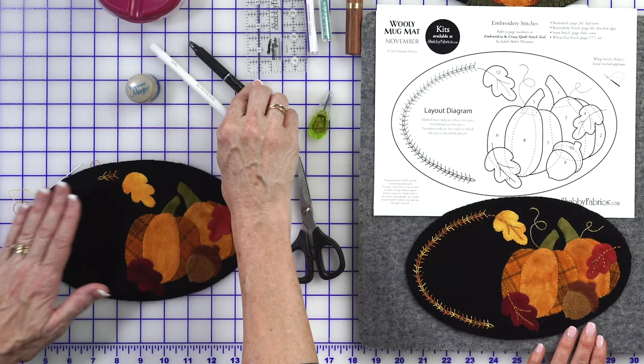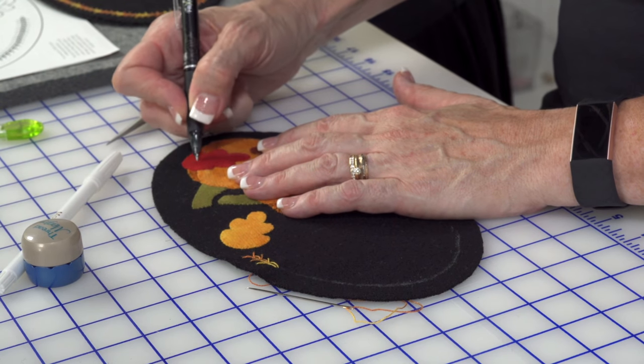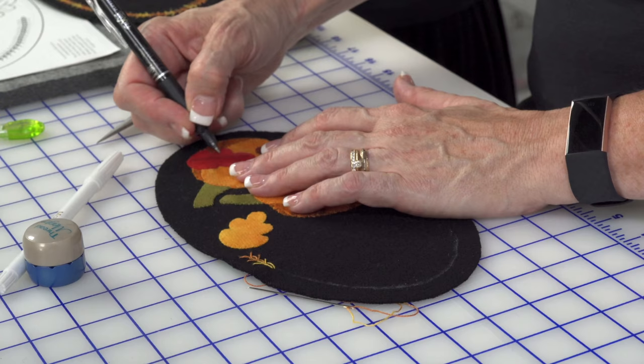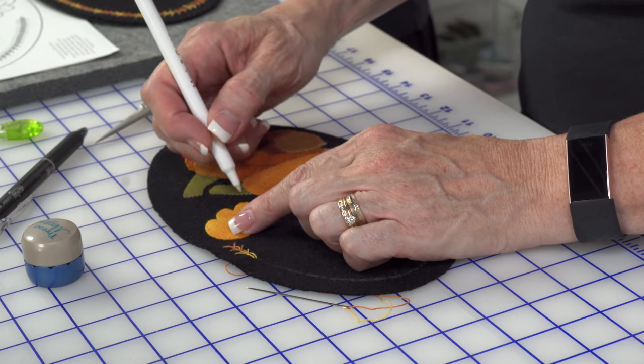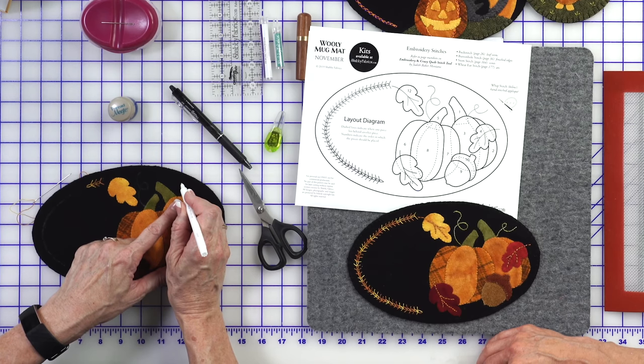As soon as I get the Wheat Ear stitch all the way around, I would then embellish the rest. I just used a friction pen to make my lines on my leaves — drew right on there. You can follow the pattern or just do your own, make your little arms out there, whatever you like. The other pen I love is the Mark-Be-Gone — this one marks white, so it's the one we use for curlicues on the pumpkins. Unless anyone knows a way to transfer those designs directly, that's the next invention we're looking for! Pumpkins in nature just grow, no stems are alike, so no worries — just come in and make your little curlicues.